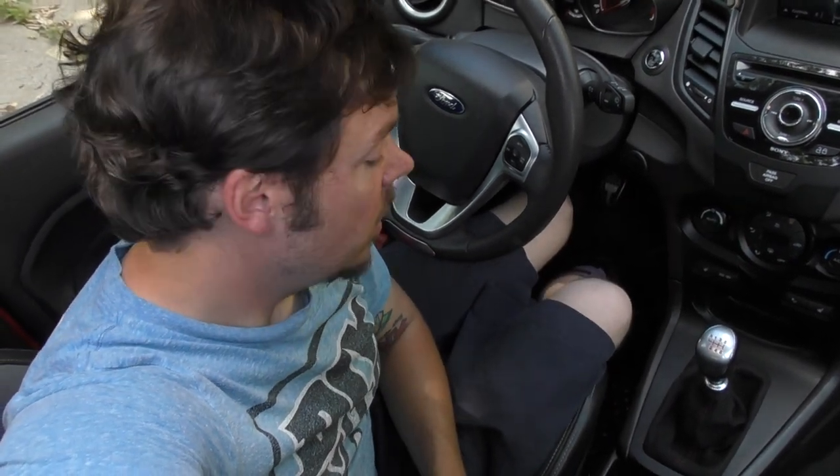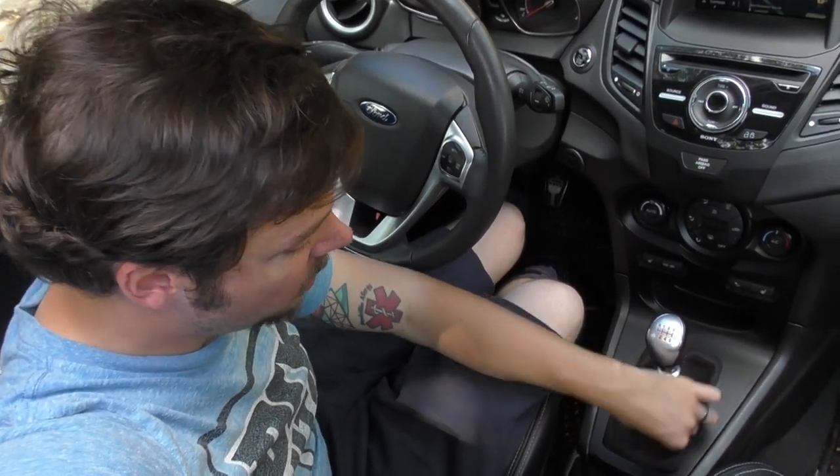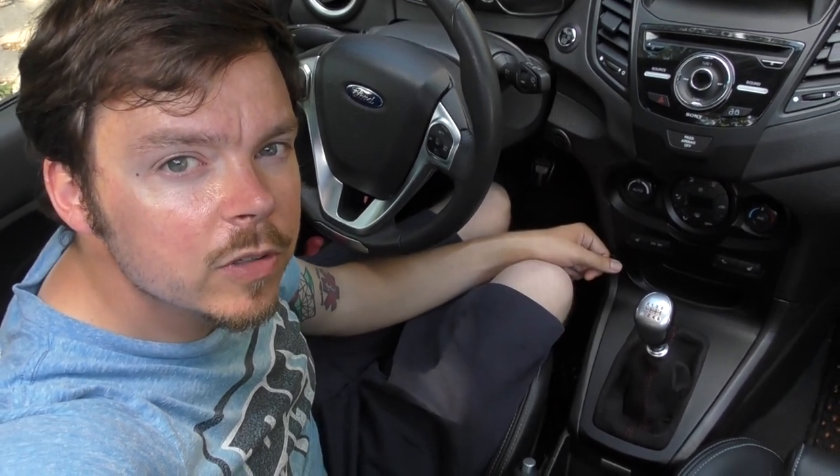We have the shift boot installed. It was quite easy — took maybe 20 minutes. The toughest part was getting the staples out and stapling the new boot in, but if you have a decent staple gun it's not that bad. I would definitely recommend the Redline Goods shift boot. It's high quality, it was easy to install, it looks great, and it really dresses up the interior of the car. I'm very happy with it.